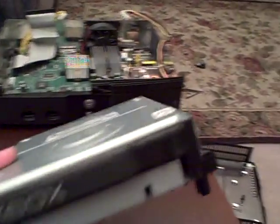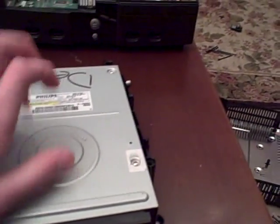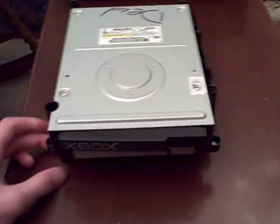So you've basically just taken apart all the things that are going to go wrong. So if your Xbox has like Red Ring of Death or the DVD drive is bad, that's how you're going to get into it. And then later I'll show you how to get into the DVD drive. To put it back, it's just the opposite of what we just did.